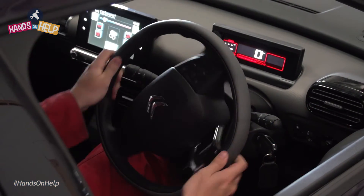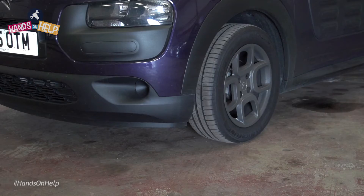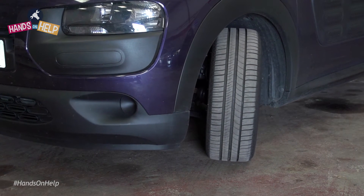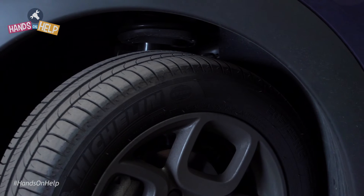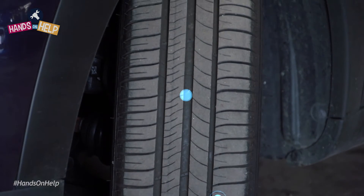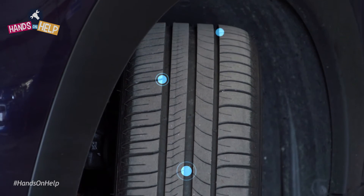To check your tyre tread, first turn your wheel so the tyre you're checking is pointing away from the car. This will give you better access for taking the readings. The tread will need to be measured in several places along the width of the tyre to check for uneven wear.